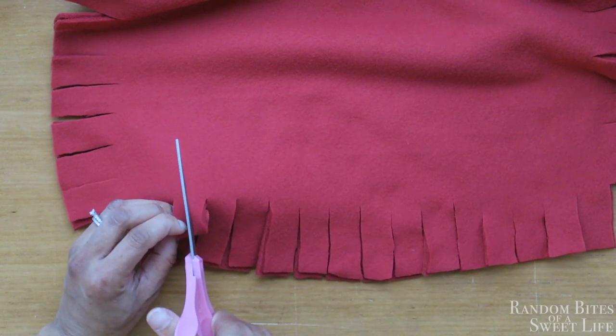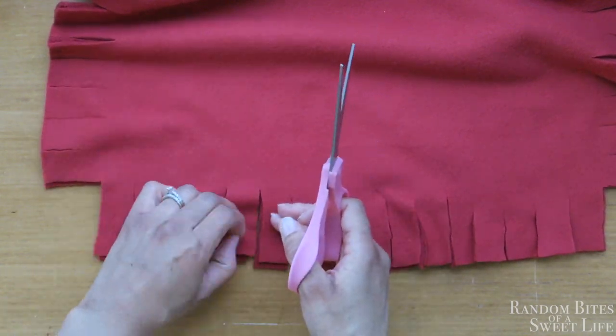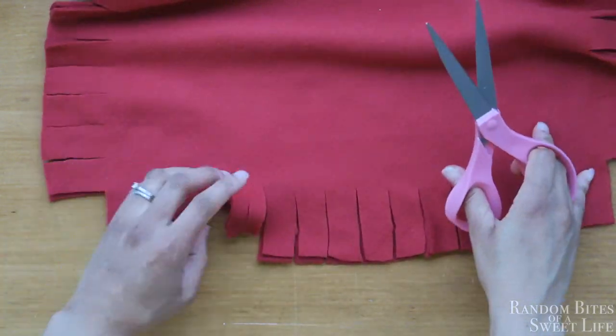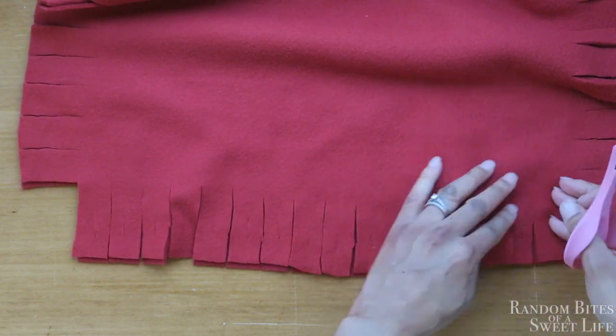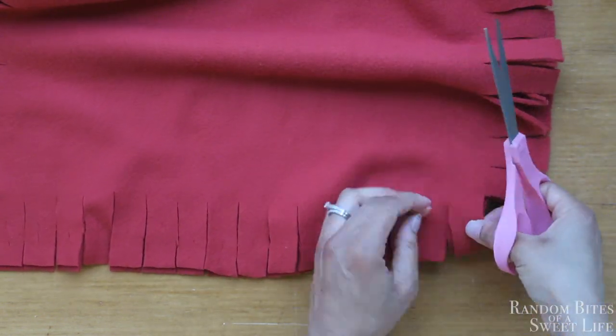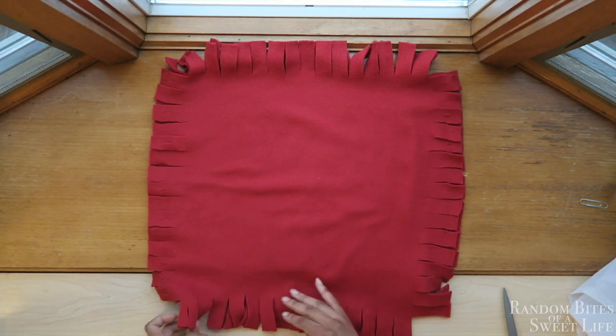Once that's all done, you want to make a hole on each of the flaps, and you want to cut that hole straight through both pieces. I'm demonstrating that here with one side, and here it is done for all four sides.